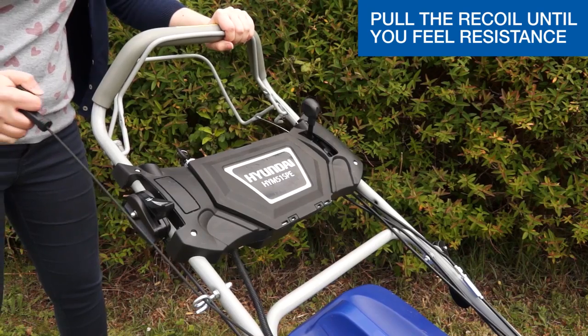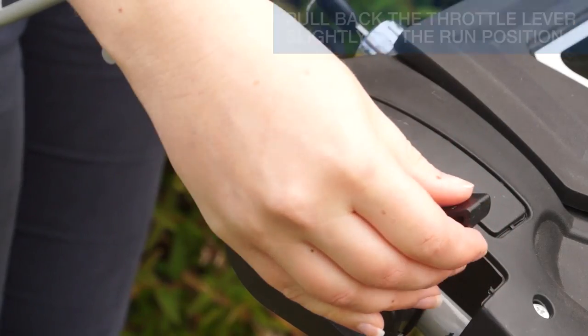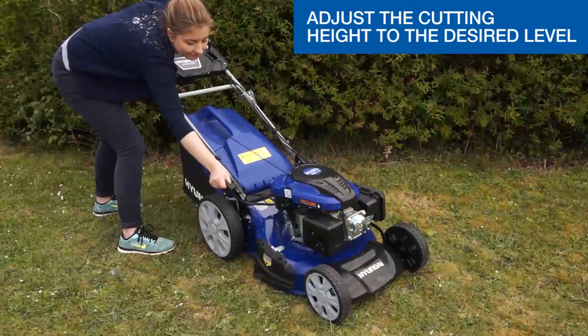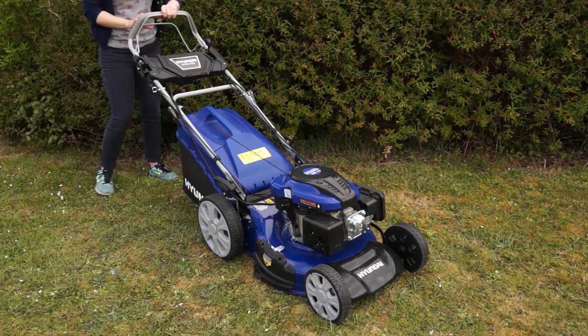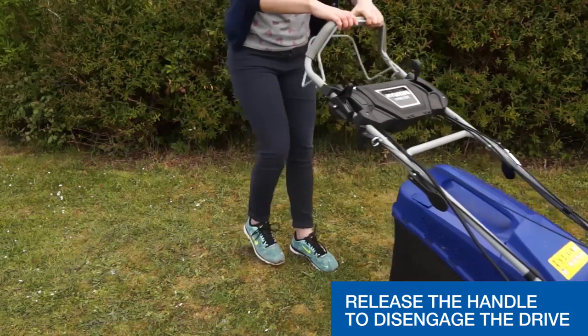Using the other hand, pull the recoil cord until you feel resistance, then pull briskly until the engine starts. Once the engine has started, pull back the throttle slightly to the run position. Adjust the cutting height to the desired cutting height. Pull the rear handle to engage the drive. Release the handle to disengage the drive.